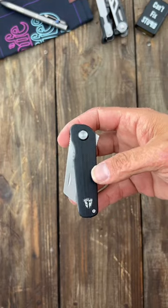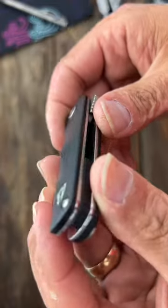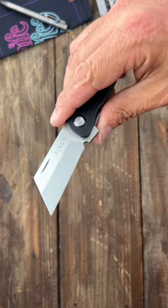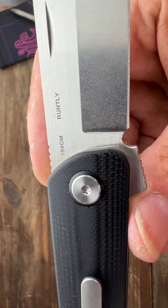Here are three awesome 5th pocket carry knives. First up is the Finch Knives Runtly with its beautifully contoured G10 scales and cool glow-in-the-dark shield, snappy flipper deployment, cleaver-shaped blade, milled titanium pocket clip, and 154CM blade steel.